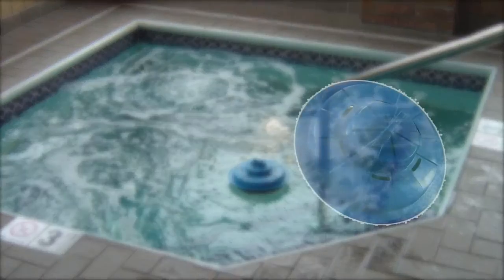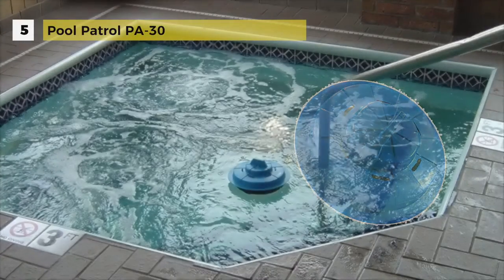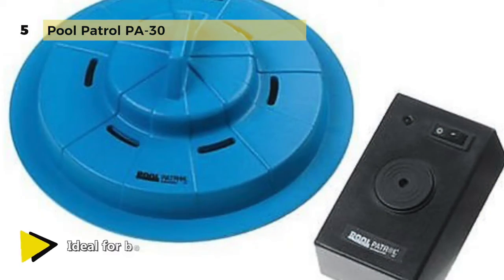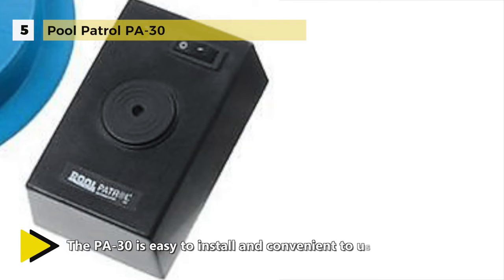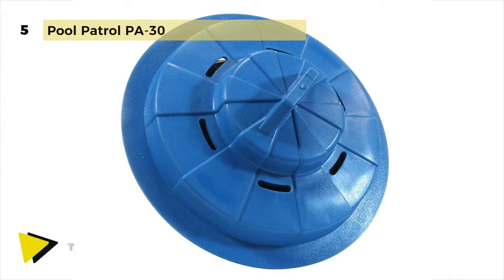The Pool Patrol PA-30 is the deluxe model with an electronic solid state remote receiver. The alarm will sound both at your pool and in your house up to a distance of approximately 200 feet. The remote receiver has an on/off switch with an on indicator light and is powered by a 120V AC wall transformer. It floats on the pool surface and will activate when children or pets fall into the pool. When the wave touches the sensing ring of the pool alarm, the alarm is triggered, emitting a clear warning signal at the pool as well as on the remote receiver.